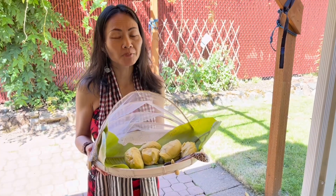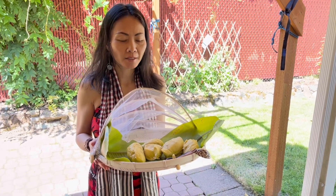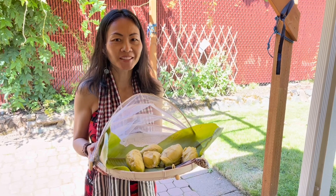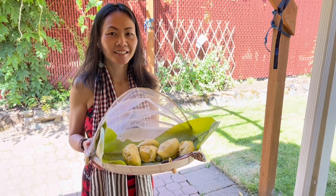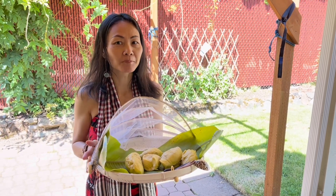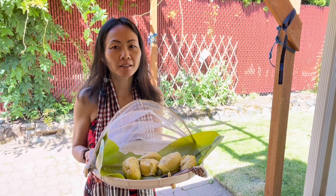Thank you everyone for watching my video on how to cut the terrain and take the meat out today. Please don't forget to subscribe, like, comment, and leave suggestions for my channel, and click subscribe. Thank you so much — I can make a brand new video for you again.